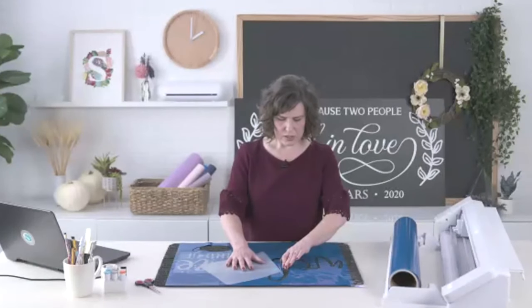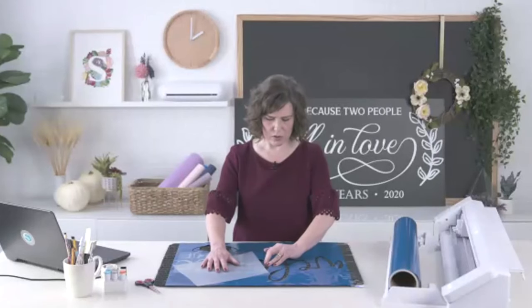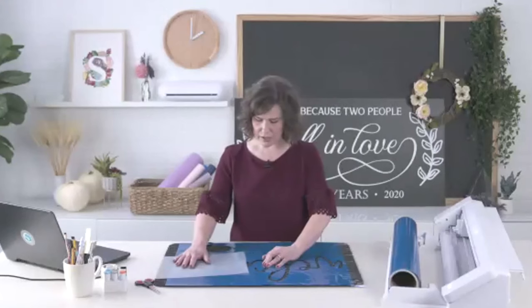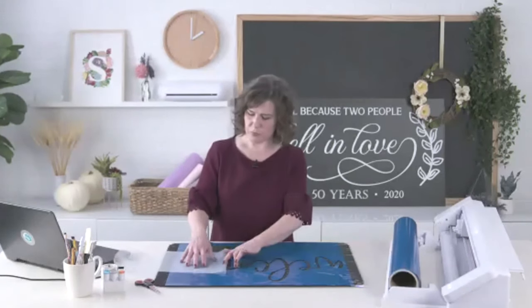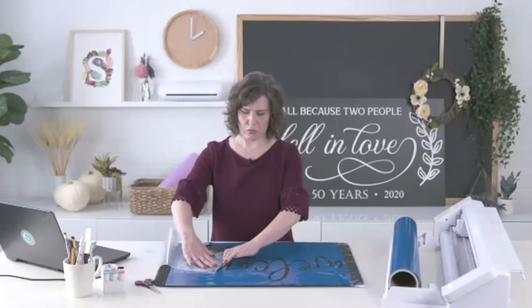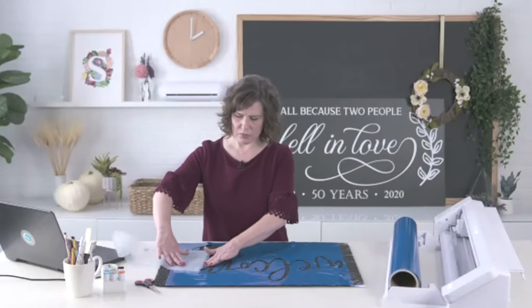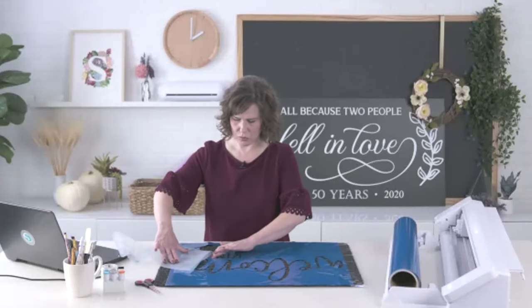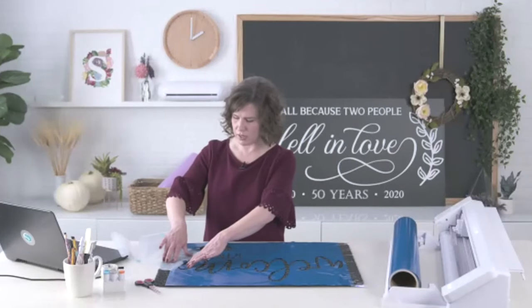The question is: can you still do print and cut on the Pro, and can you do more than one at a time on the mat? It does do print and cut. It would just be one at a time. If your printer prints 12 by 12, you can do a print and cut as large as 12 by 12. If you're doing letter size, you'd still do one at a time, and you can use your Cameo Pro 24-inch mat or just go with a smaller mat for a smaller print and cut.